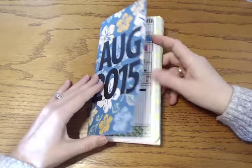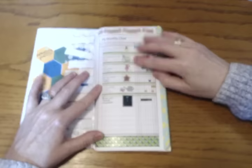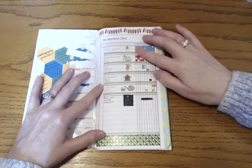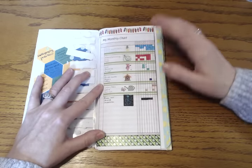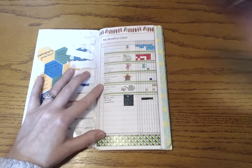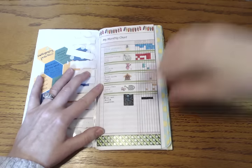Let me show you how I've been using washi as functional stickers — that is actually how I'm using them. If you didn't know any better you would think that these were all stickers, but these are all just washi tapes that I'm using as stickers. That's just how my brain has started working with washi tape — thinking of it more in a functional way.